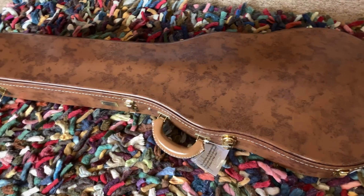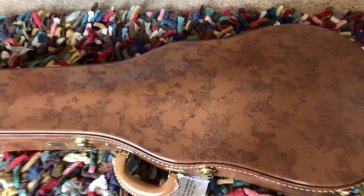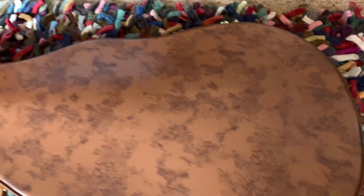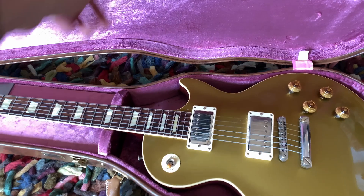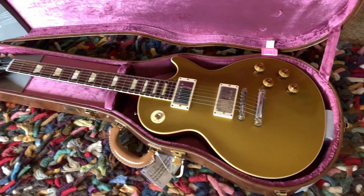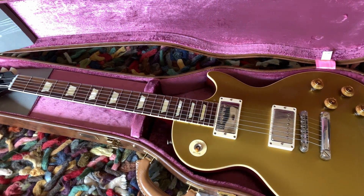So what is this? This is a Gibson Custom Shop 57 Les Paul — a recreation of a 1957 Les Paul. I've done videos in the past saying that I don't get on with Les Pauls because of the balance of them, the weight of them, how awkward they are to play and the sound of them. I've never really got on with a Les Paul, never had one that sounded right for me.